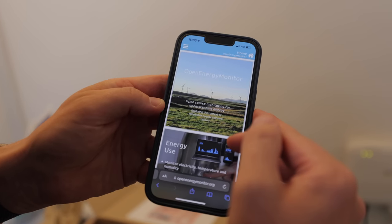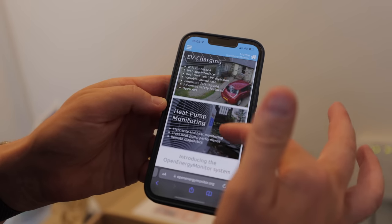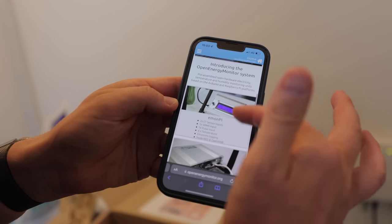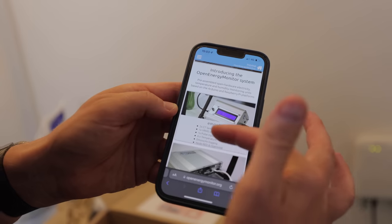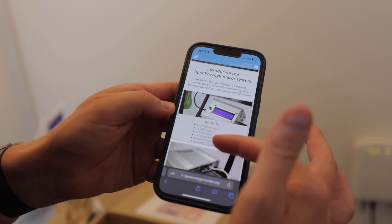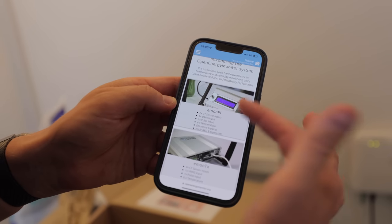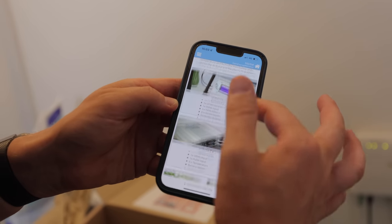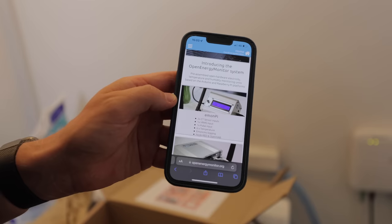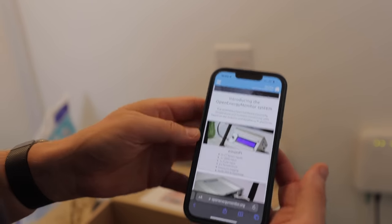So this is the Open Energy Monitor website, and if we go down you can see the various things that they have. We have actually fitted their EV chargers before. We're talking about the EmonPi Open Energy Monitor system, which has two CT sensor inputs, one VRMS input, pulse input, temperature sensors, EmonCMS logging, Node-RED and OpenHAB. I have no idea what most of that is, but for those of you nerds out there I'm sure you'll be salivating over this — it's such a great piece of gadgetry. It's the ideal kind of DIY nerd tech fest.